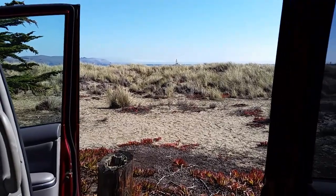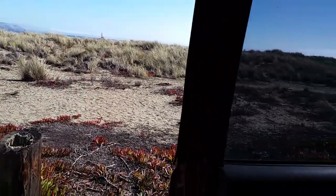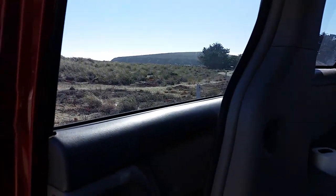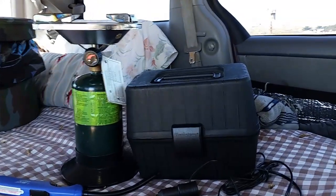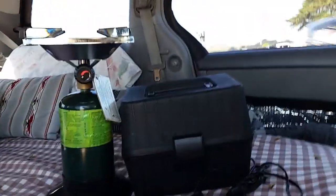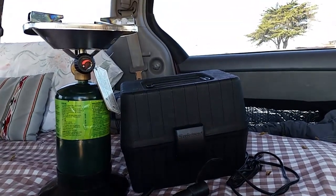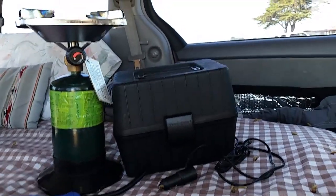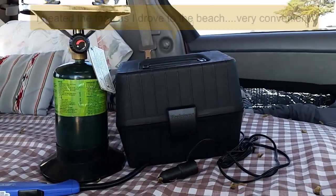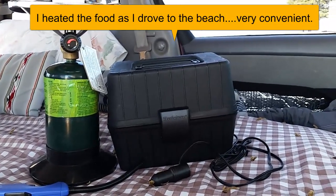Mmm, okay, that was really good. It was nice and hot — plenty hot. That little trucker's lunchbox takes the place of me having to fire up the propane and cooking outside. I could heat something up in a pan, but having that portable power pack and that 12-volt lunchbox is very handy.